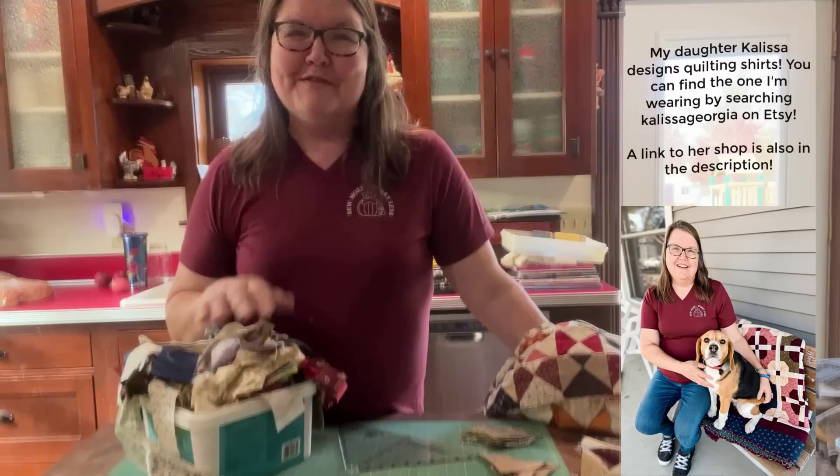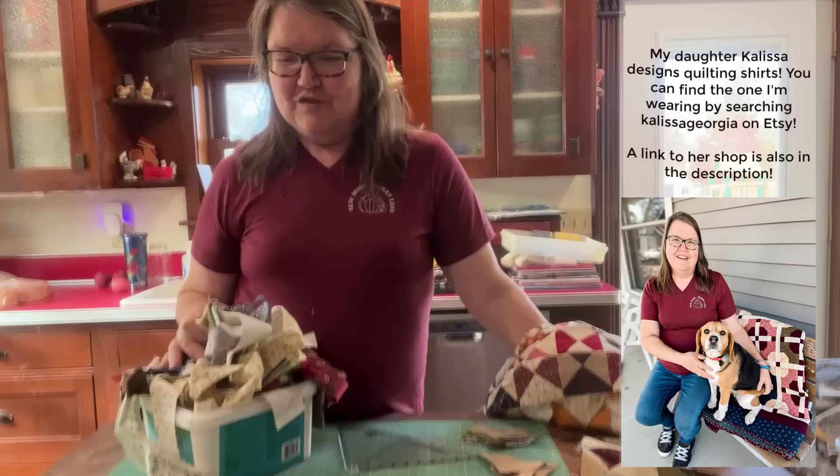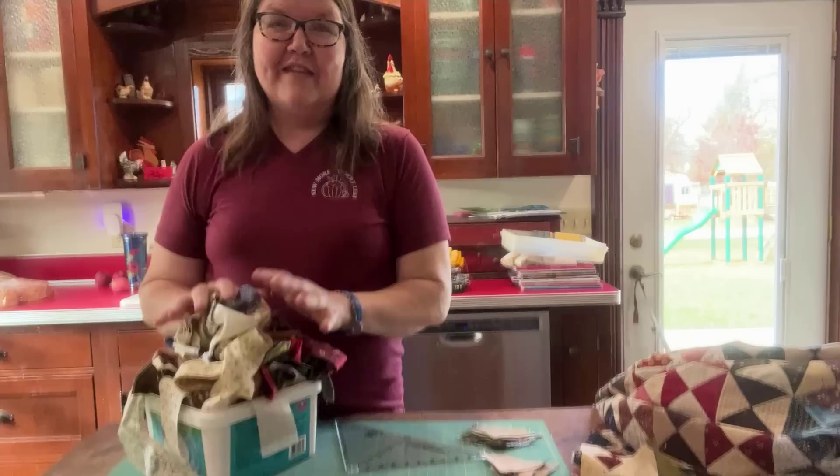I decided to start a new series here on YouTube, done by me, Joe from Joe's Country Junction, to show you how to use those strips and actually make them into quilts. I think all of us get kind of paralyzed and stuck not knowing what we're going to do with the strips or not knowing what to do with our scraps. Well, I'm going to help you use them and I'm super excited about that.